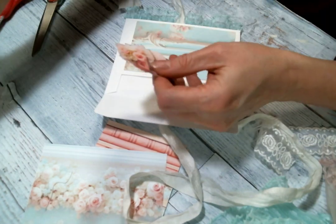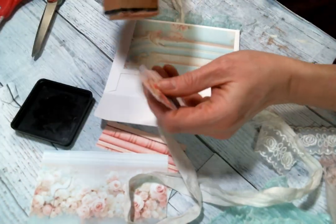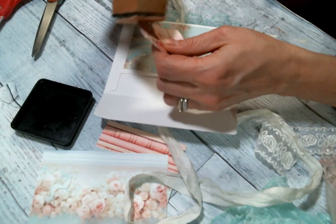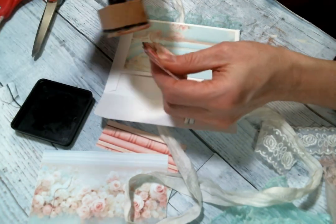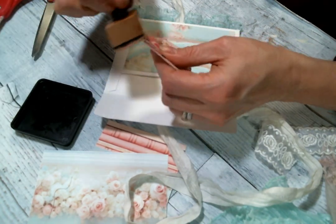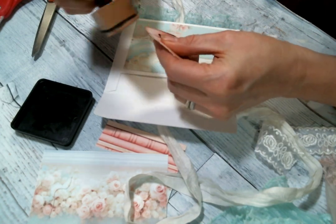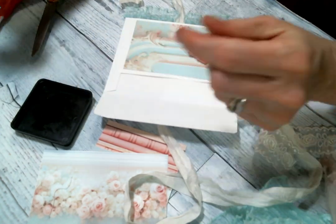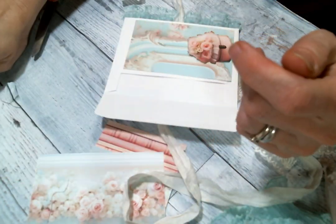I do want to use this hat box, so let me go ahead and ink it right now while I'm thinking about it. I should just go ahead and ink the things right after I cut them so I don't forget. Oh yeah, that would have looked so much better if it was inked. Oh well.